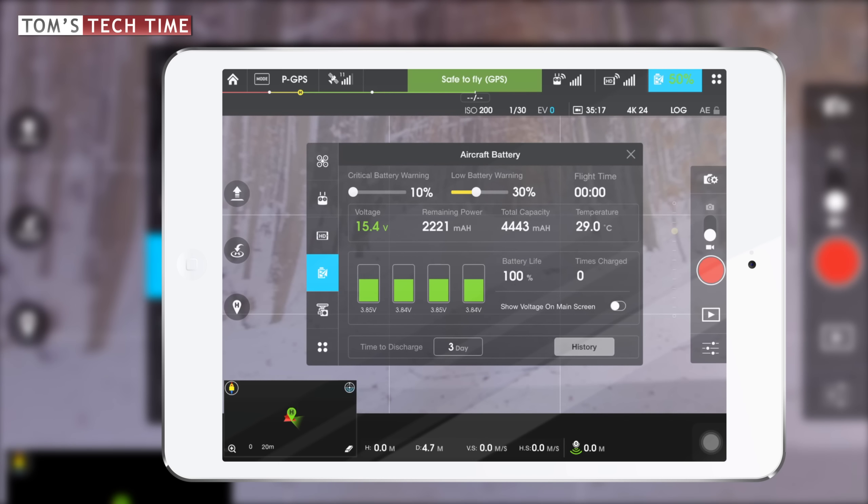We can also choose to show voltage on the main screen, but I'll leave that turned off. The last interesting point in this menu is 'Time to Discharge', which is usually set to 10 days. Because we want to make sure our battery is not fully charged for too long, I've set this to 3 days. This means after 3 days the battery decides to discharge itself. Remember, the discharging process takes up to 2 days, so in total, it starts after 3 days and finishes around day 5.